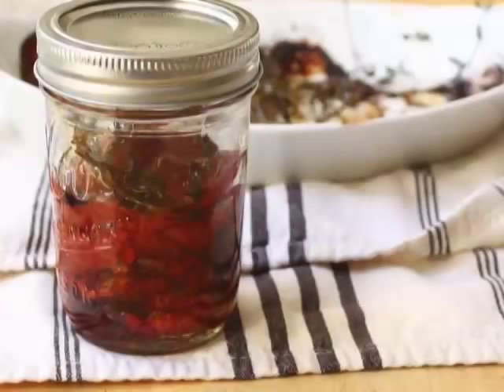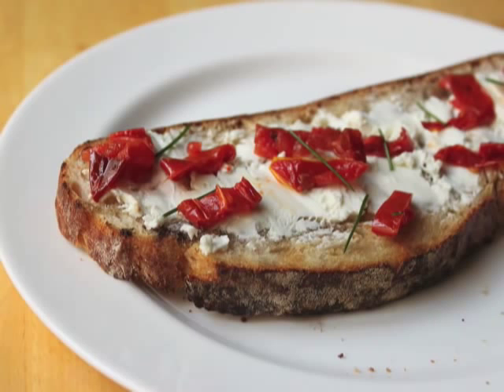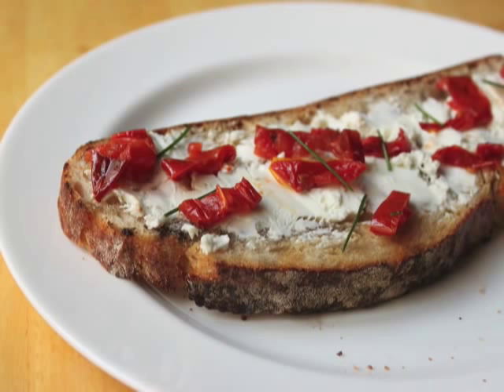You can use them for pasta, salads, sandwich spreads. Here I just grilled a piece of bread, spread it with goat cheese, topped it with these sliced tomatoes, and a little fresh chive — that was amazing. Just a quick trick: you can do this with regular plum tomatoes, you don't have to find San Marzano, although check the farmer's market these days and you might see some. If you can't find them, regular plum tomatoes should work just fine.